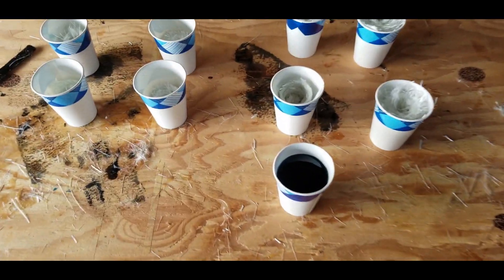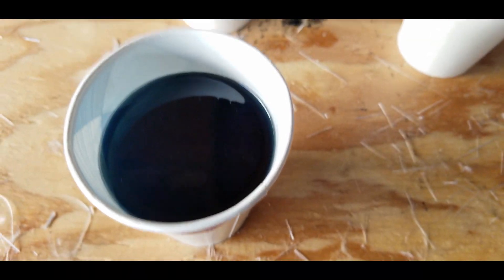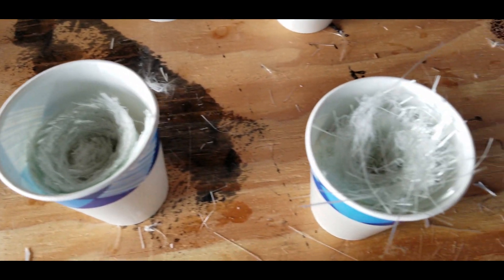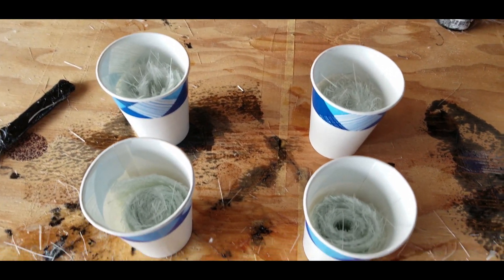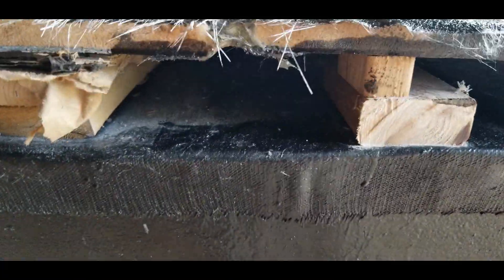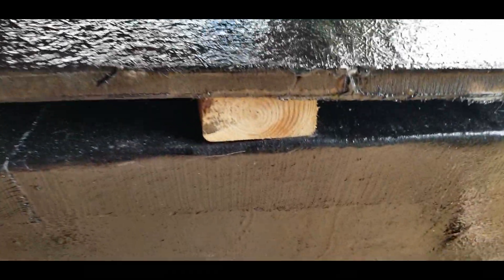In going with the theme of our boat to have no wood or metal parts that can rot or rust, I'm going to make little fiberglass pucks that will provide support between the pontoons and the deck. Because the gap varies, I'm going to need to make a bunch of different sizes of these little fiberglass supports, or pucks as I'm calling them.